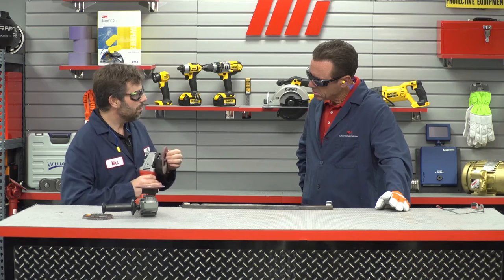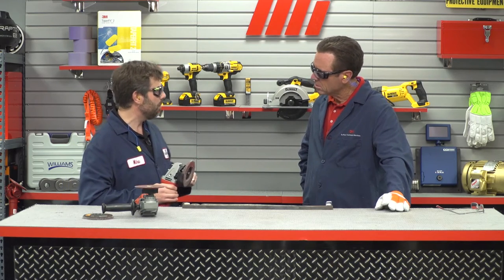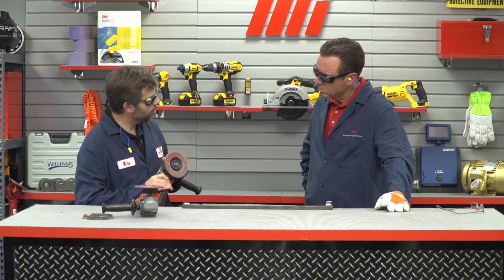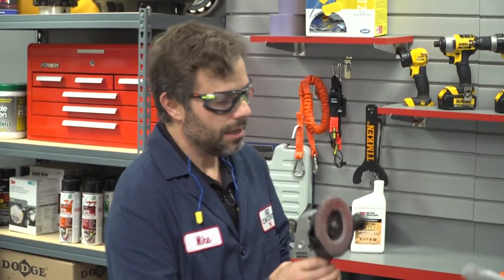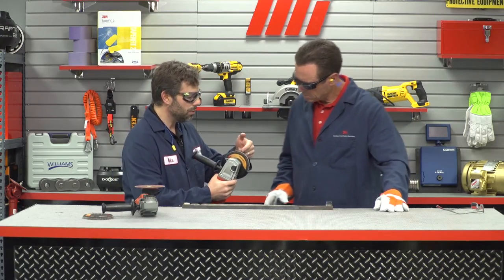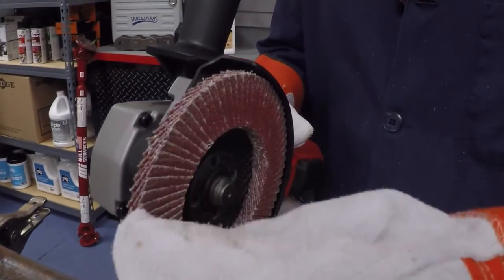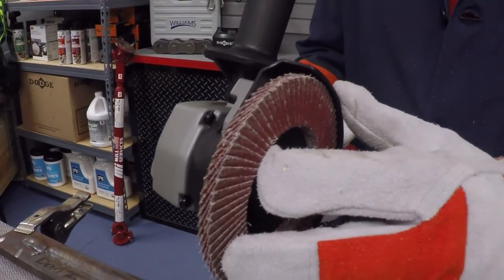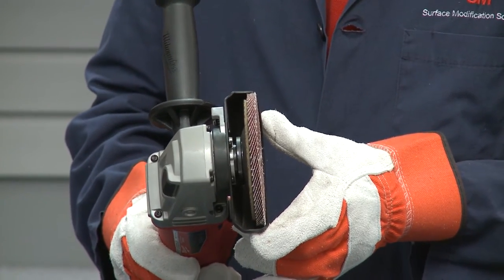Flap discs are great too. Sometimes you're doing more than just grinding a weld — you might be doing some finishing, blending, or cleaning. That's where flap discs come in. This is the Cubitron II Flap Disc 969F. If you look at this, it's actually made with multiple abrasive flaps. The outer part of the flap will gradually erode away and expose fresh mineral underneath, so you get more life out of a flap disc, and they're very user-friendly.